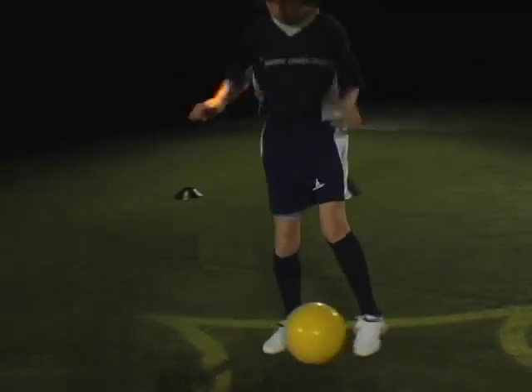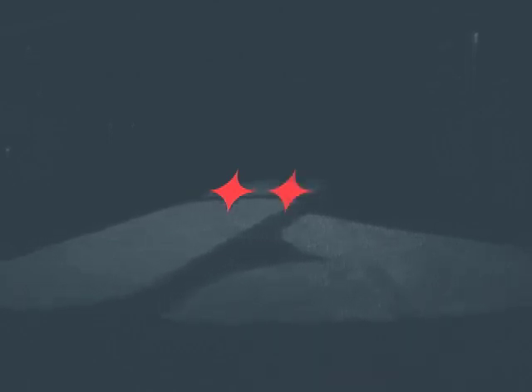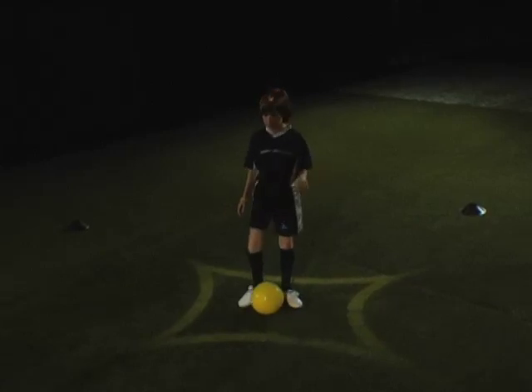We start in 3, 2, 1, go. 5 seconds remaining. You're done. Great work. Recover and record your score.